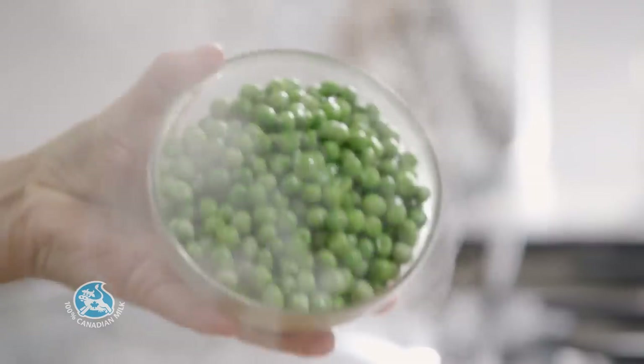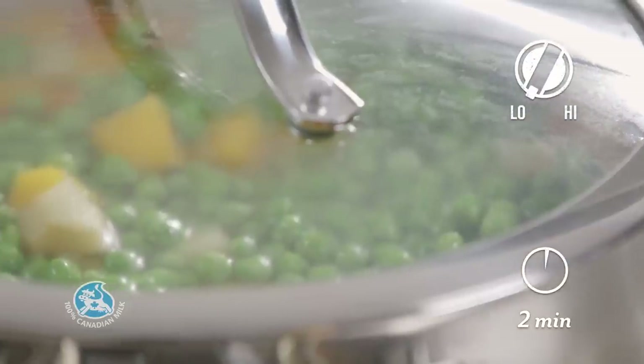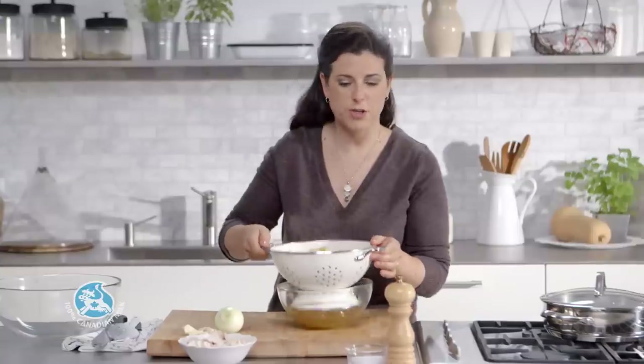Stir in some frozen peas and simmer covered for 2 minutes. Then drain the vegetables, making sure to reserve the broth.